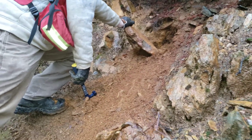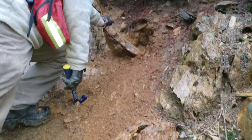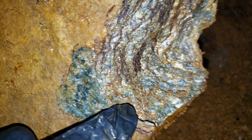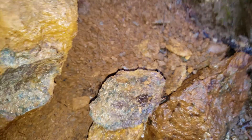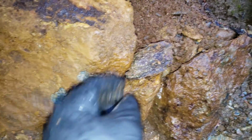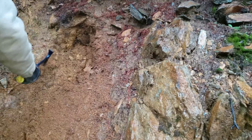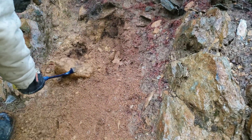We got a bit of sulfides on this piece here. Loads of mineralization. Look, there's another piece here with loads of mineral. We'll take this and expose this area a bit further and we're going to be doing some testing today.